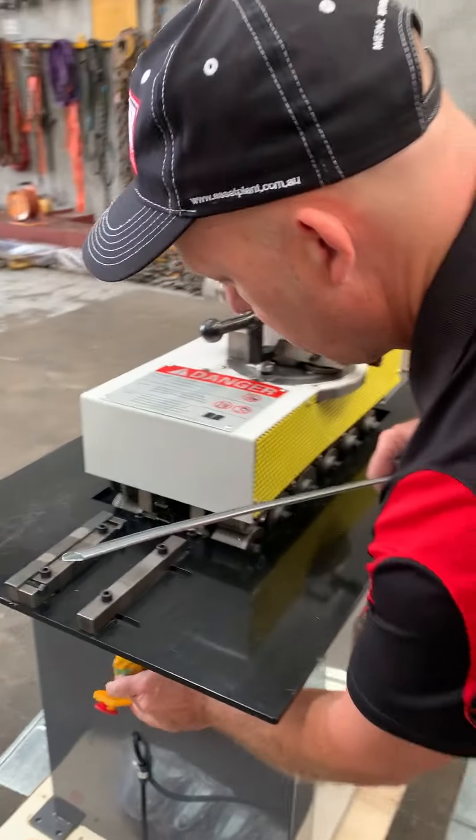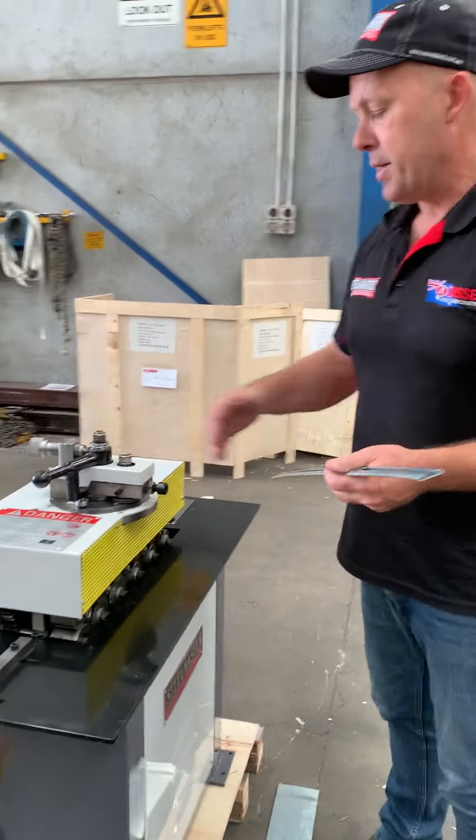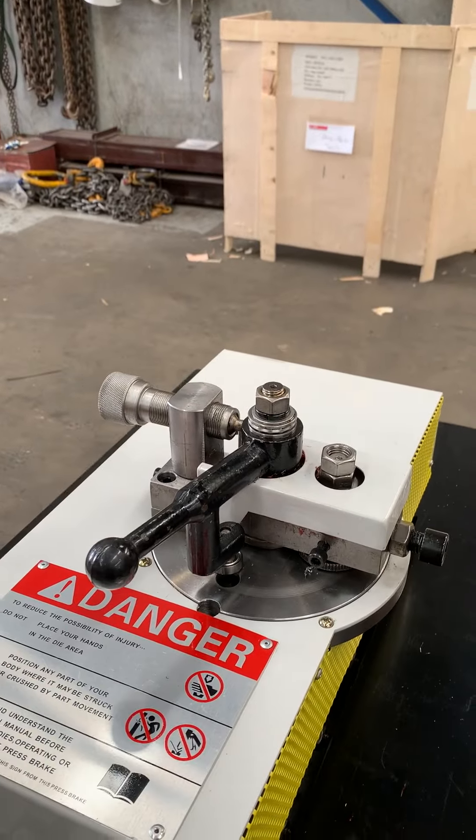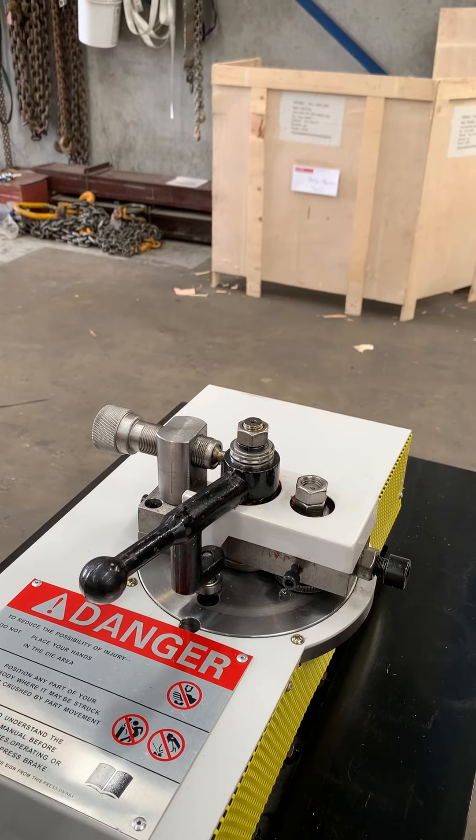Just turn this on. Now on top, as I mentioned, that's a 90 degree turn up. So simply notch a sheet, put that in, and you can actually do radiuses with your 90 degree turn up.